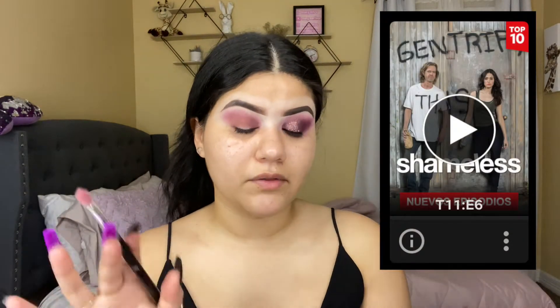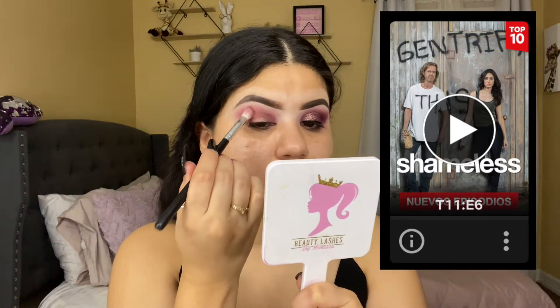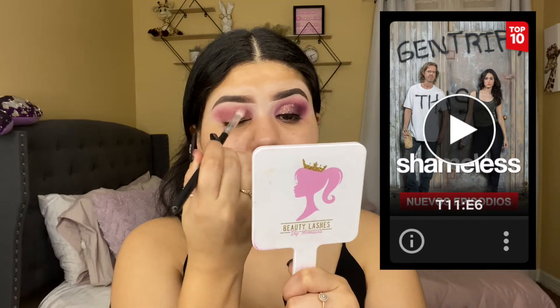I'm gonna be leaving a picture on screen so you can see what I'm talking about. Not a lot of people watch Shameless — I've asked a lot of people what they watch on Netflix and many haven't seen it.